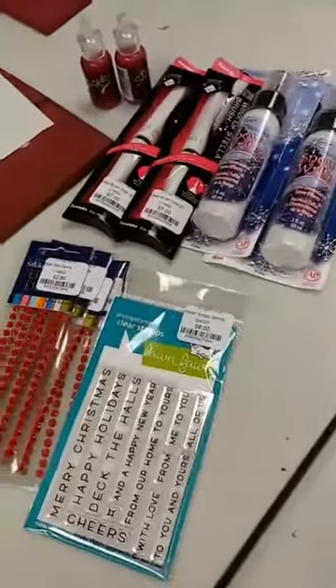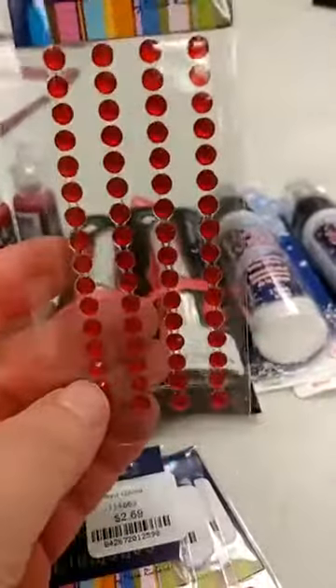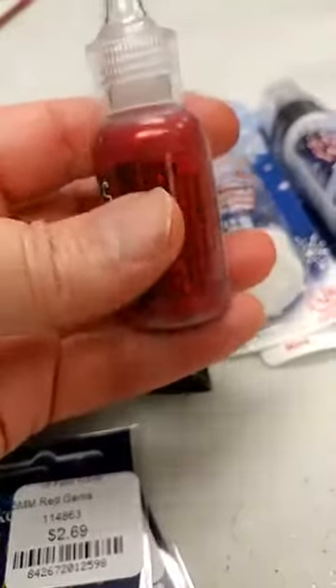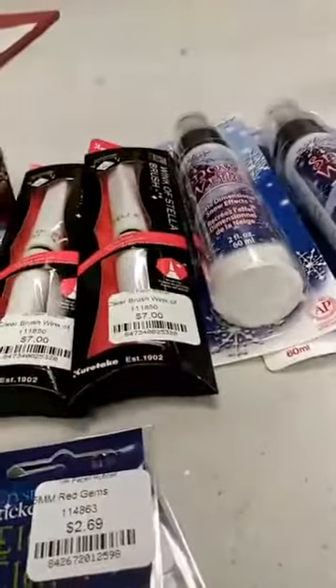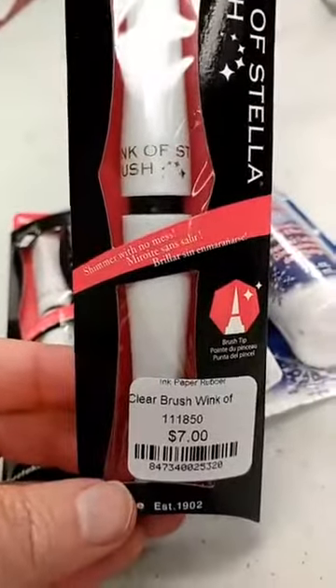A few other things that we got in — if you're getting started on your holiday crafting, we have some good craft basics. We did get in this little Lawn Fawn mini set that has a lot of really great little sentiments on it. We got in some red self-adhesive rhinestones, always great for this time of year. Speaking of red, we also got in some stickles in the Christmas red — holidays are big time for using stickles, and we'll actually be having a lot more stickles coming in next week.